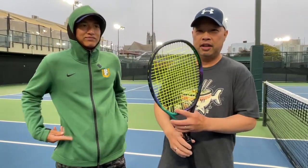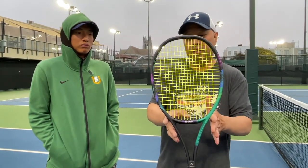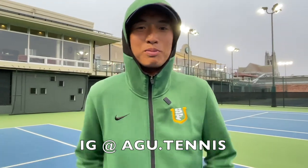Buy this racket — color's great, feels great. Check it out: V-Core Pro 97, 310 grams. This is the number one selling racket in this particular line. I want to thank my man Coach Gu for hanging out with me today on this windy day. Where can we find you, Gu? You can find me at age.tennis — I'll also be posting content there as well.